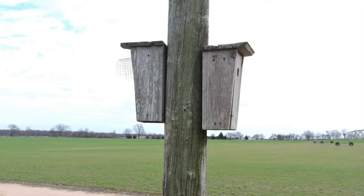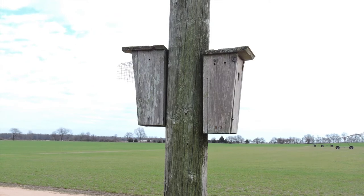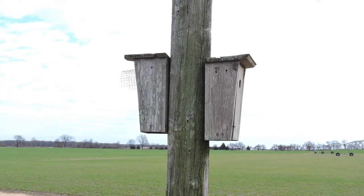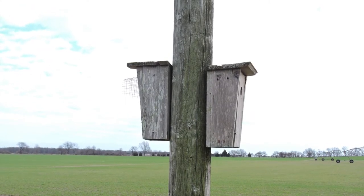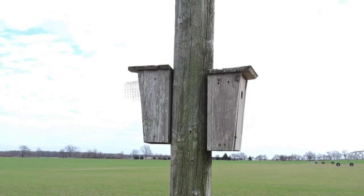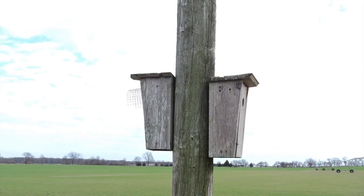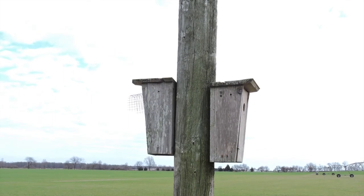One other thing: if you have tree swallows that are fighting with other species like bluebirds over who gets to use the box, you can sometimes put two boxes back-to-back. The same species won't nest that close together, but you can have a tree swallow and a bluebird use back-to-back boxes. They don't see each other as competition if they have their own space.